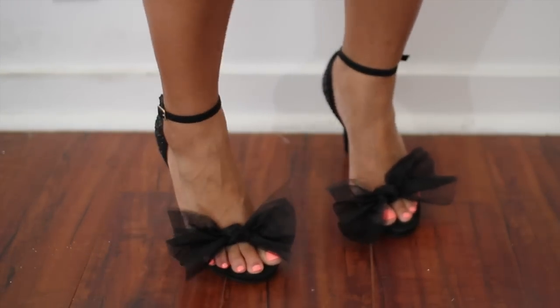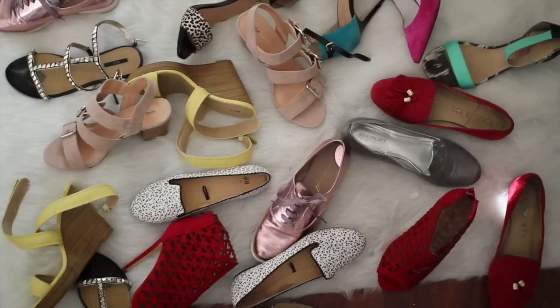I love shoes. Love, love, love shoes. I mean, what girl doesn't love shoes? I love shoes so much that I threw a dance party for them.